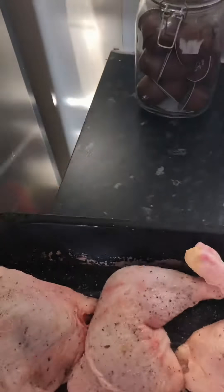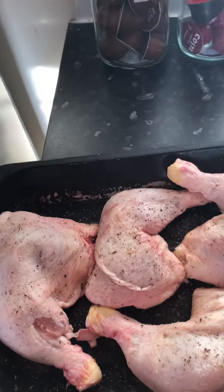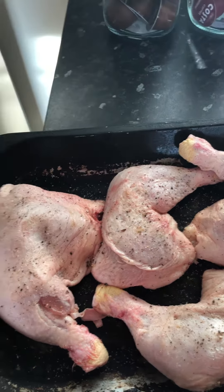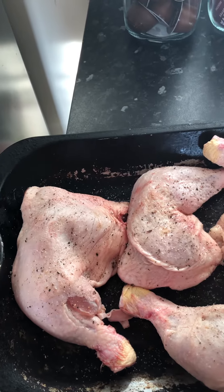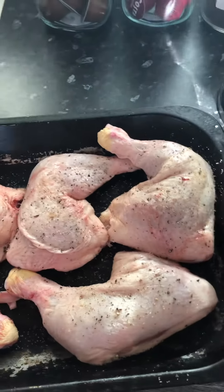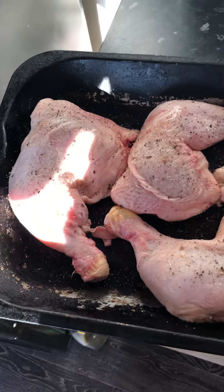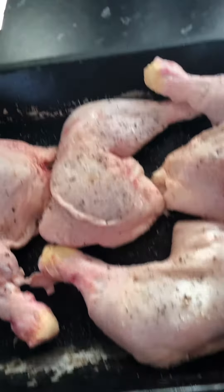I know you can't see me — this is because we're doing a different kind of review now. I normally test food, but unfortunately because of this coronavirus, some people will be panic buying, so I'm going to show you the way that I like to cook chicken legs. As you can see, there's four chicken legs.